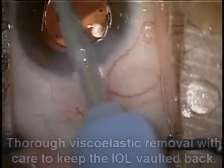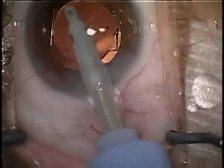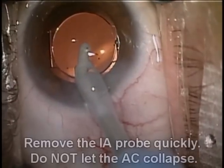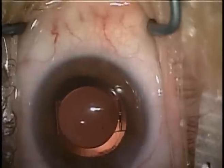Now go ahead and thoroughly remove all the viscoelastic, but remember to keep the anterior chamber fully formed. We don't want to let the anterior chamber collapse. We can remove the probe rather quickly to avoid collapsing the anterior chamber.